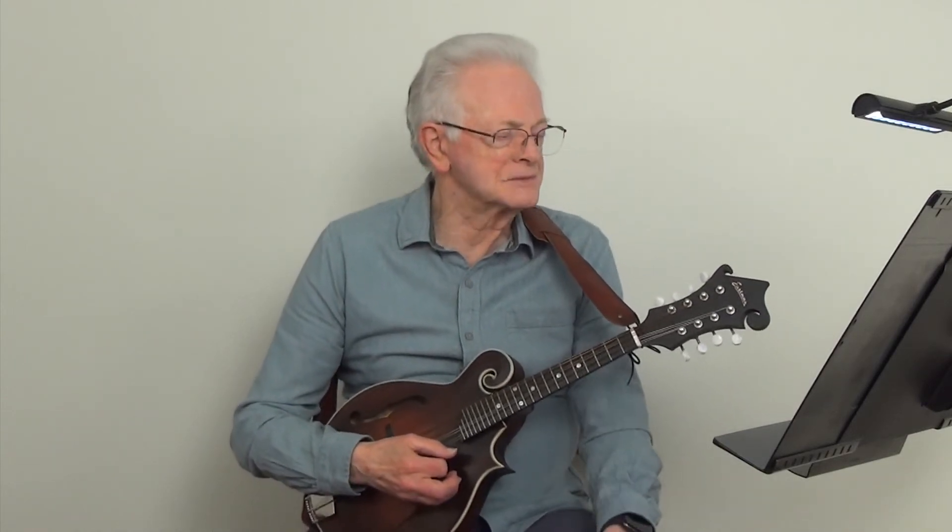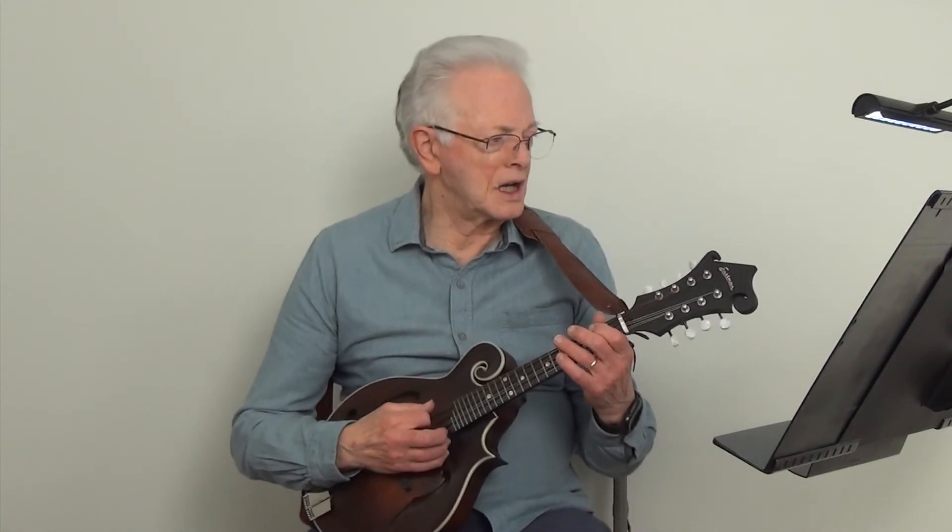And now we will play the same exercise at metronome 100.